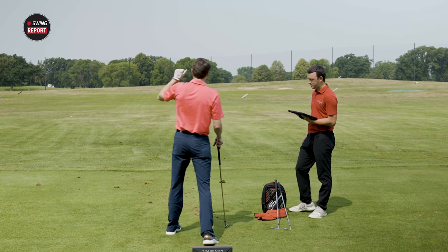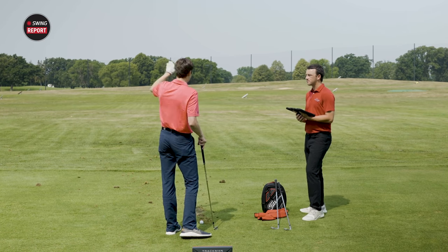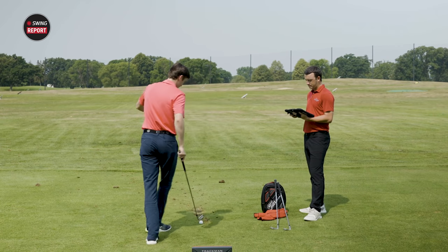Even with a long iron, I'm seeing consistency with the spin and flight — the same as I got with the seven iron, which is very impressive.